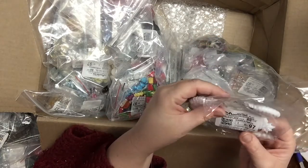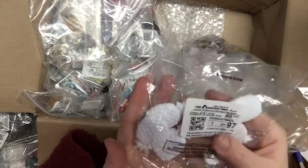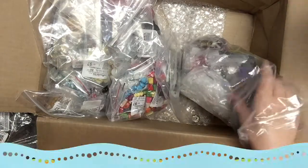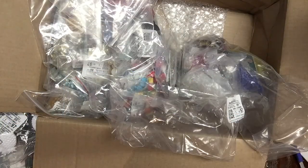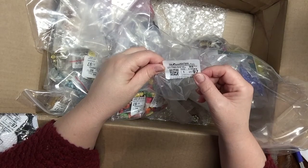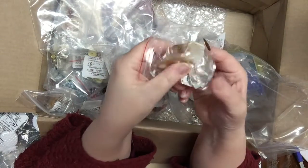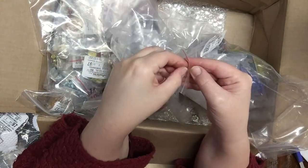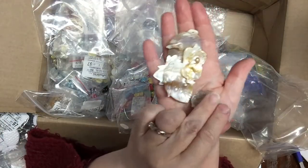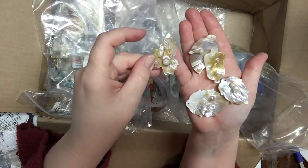There are only six pineapple beads in here for a dollar — I might have misread the count for other items. Then these are mixed focal blister shell pieces — five pieces total, each one kind of unique, made of shell. They're just gorgeous.